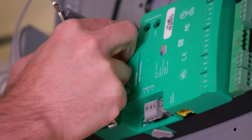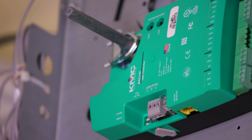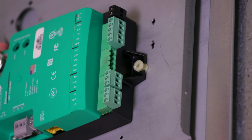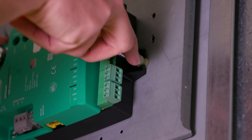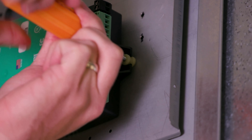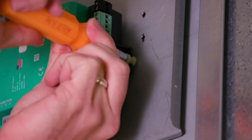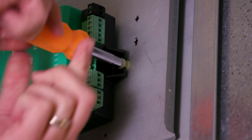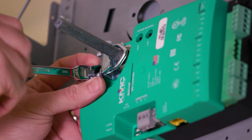Finger tighten the V clamp nuts to hold the damper shaft in the drive hub. Next, locate the white mounting bushing, which is held by the mounting tab at the bottom of the controller behind the terminal blocks. Center the mounting bushing in the mounting tab and attach the controller to the VAV terminal box using a number 8 sheet metal screw. Finally, evenly tighten the VAV clamp nuts on the drive hub to 30 to 35 inch pounds.